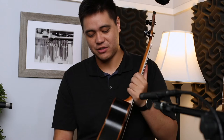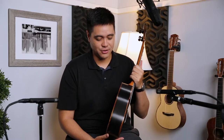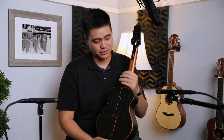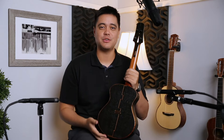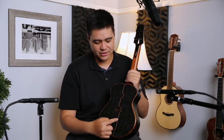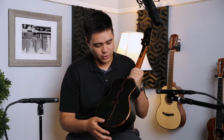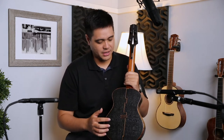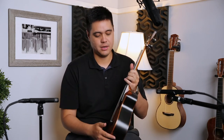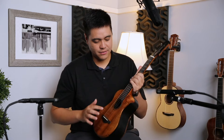On the sides and back we have bog oak from Finland, and this wood is actually 6,500 years old. What's really cool is that as I start to pinpoint certain spots over the ukulele, you'll see really cool designs, and all of these designs are more or less made with the curly koa — really cool.